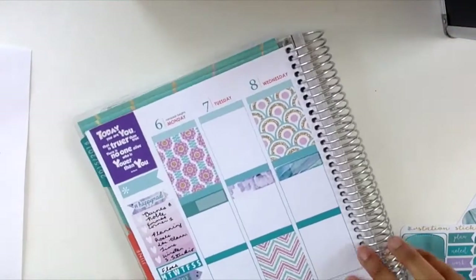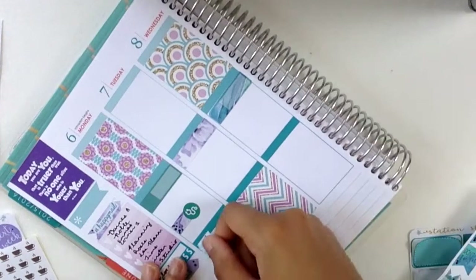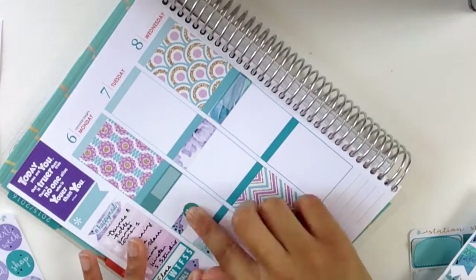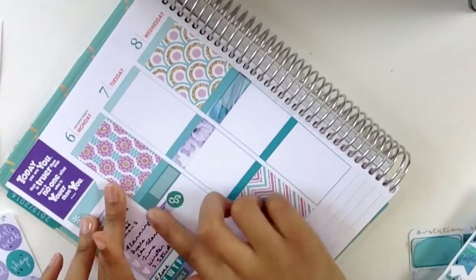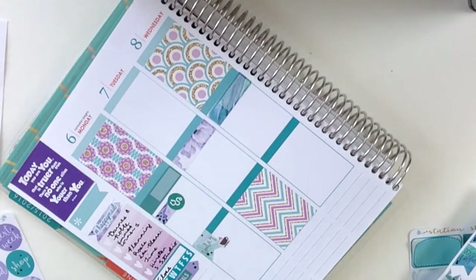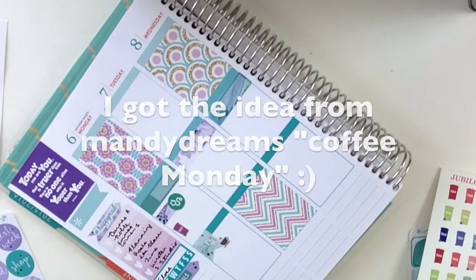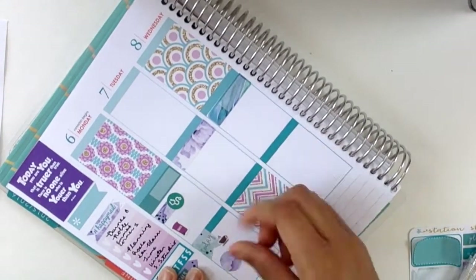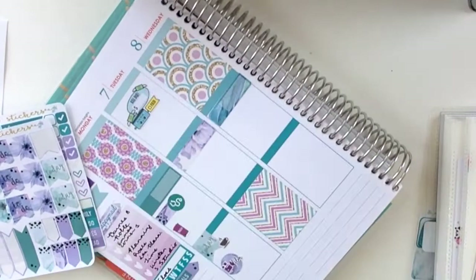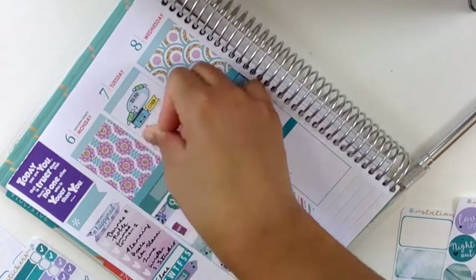Now I'm getting into my daily things. On Monday I have a doctor's appointment at 1 o'clock, so I put down a little page flag and a stethoscope sticker from Hello Ashley Ann. I also put down another page flag that said 'today' and a coffee sticker to denote a Starbucks Monday — basically I treat myself to a mango black tea lemonade on Mondays. Then I put down a trash icon to remind myself to take out the trash, and a little circle from the kit with a film sticker from Love for Stickers.